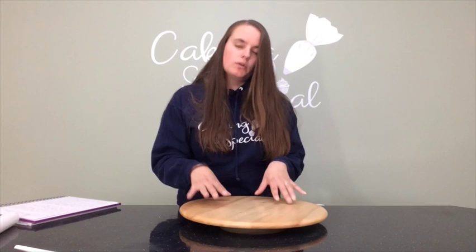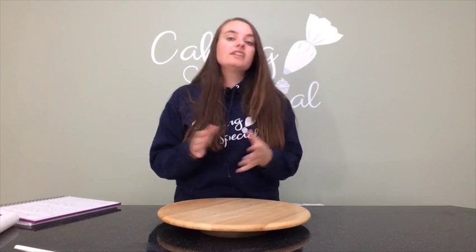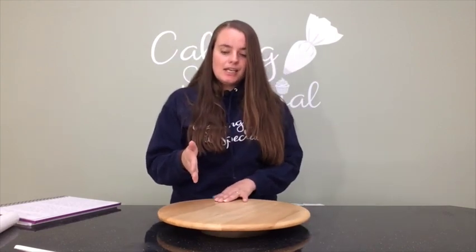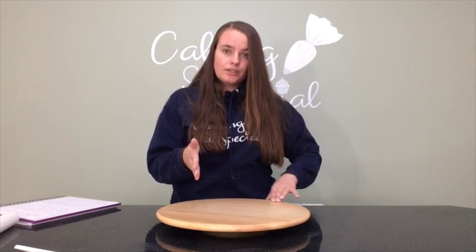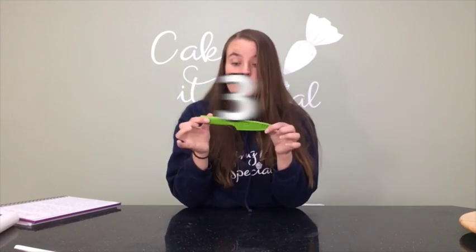Next up is my turntable — this is actually a lazy susan. It's massively helpful, especially when it's not ideal to have to stop and turn your cake repeatedly, such as when you're painting, icing, or even piping. You can just keep your hands steady and turn the turntable, so you don't have to stop and turn constantly.